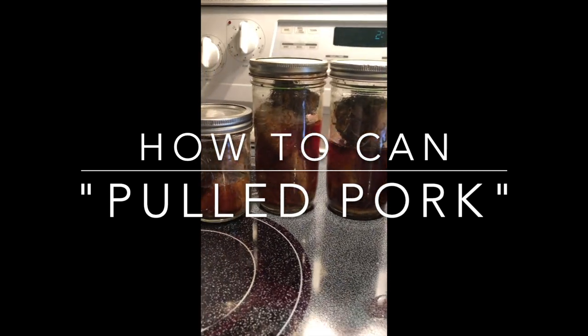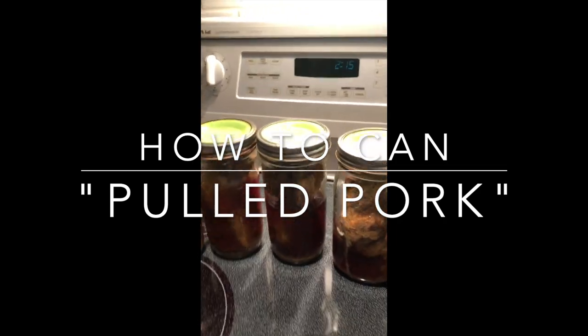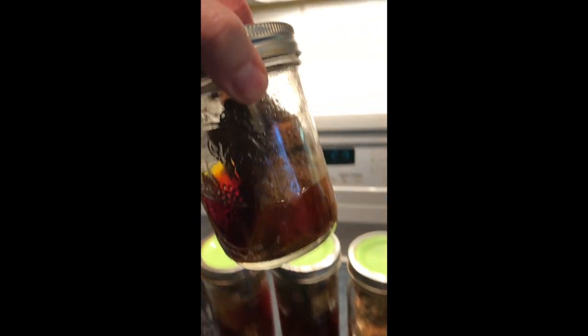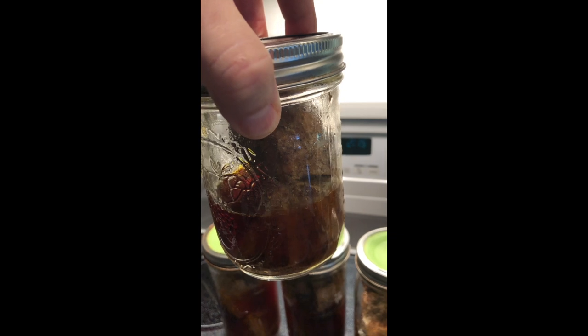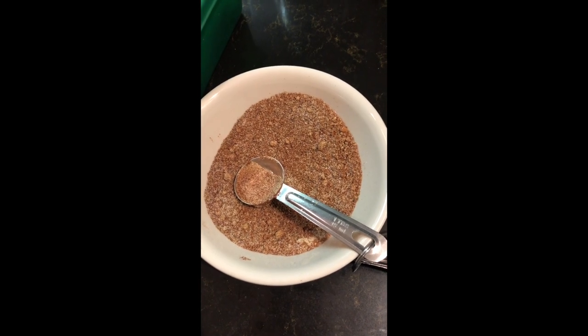Pork loin is a lot leaner, has a lot less fat, and it's also easy to cut the fat off of it. So we're going to cut our pork loin in one and a half to two inch chunks. Take our knife or scissors, whatever you prefer to use, and cut all the fat that you can see off the pork. Then we're going to put a dry rub mixture on it.